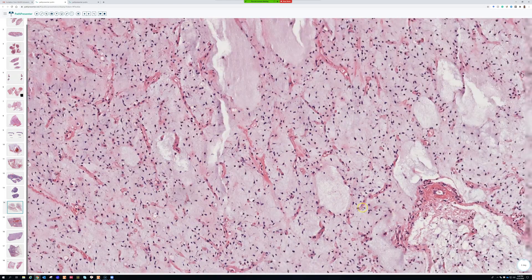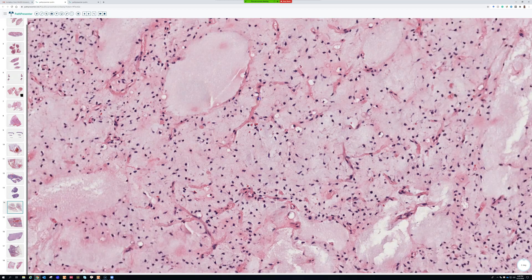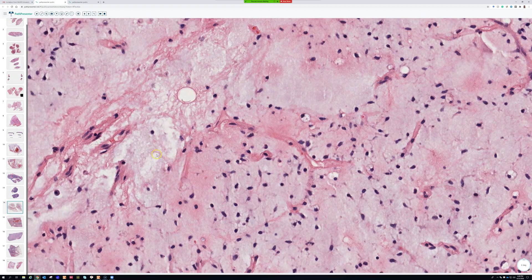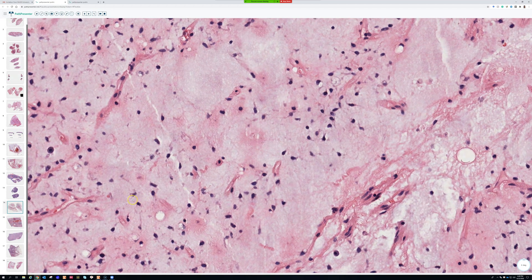The vessels of myxoid liposarcoma are the smallest, most delicate vessels you could possibly make. They are about one endothelial cell thick — they don't have a muscle wall around them. They are a single layer of endothelial cells. If you find ones with red cells in them, the red cells look like rouleaux formation, with only room for single-file red cells to pass through. That's the way I like to think of them.